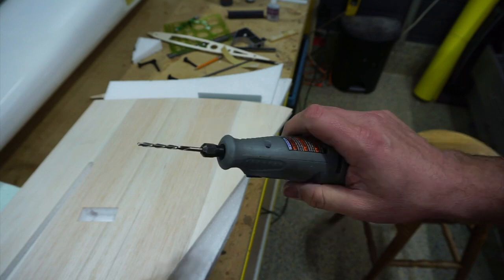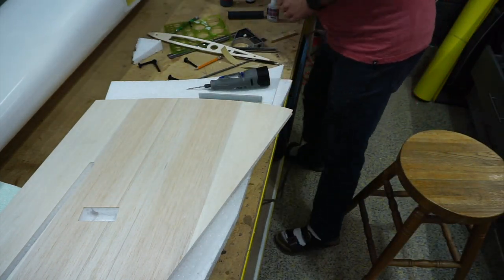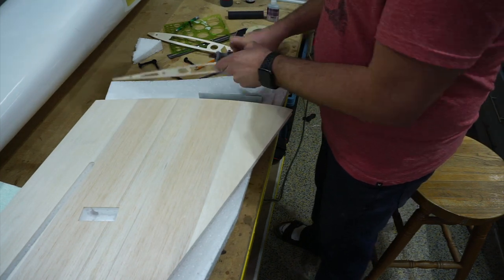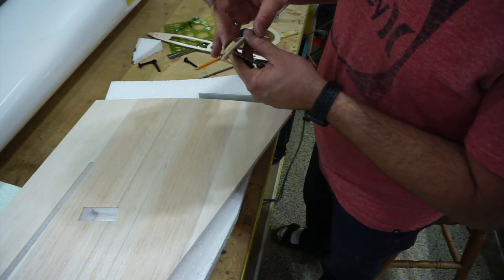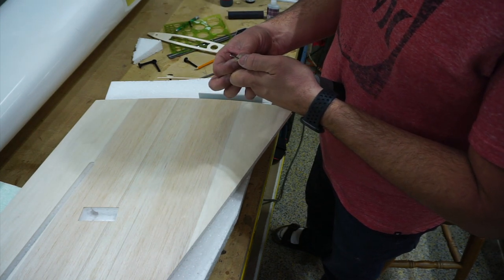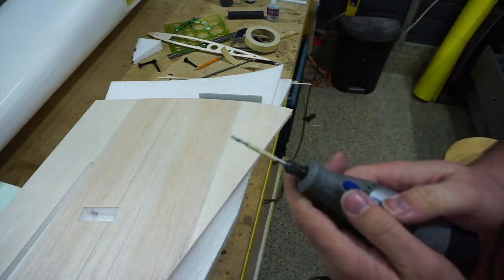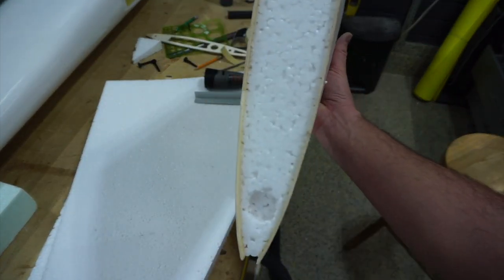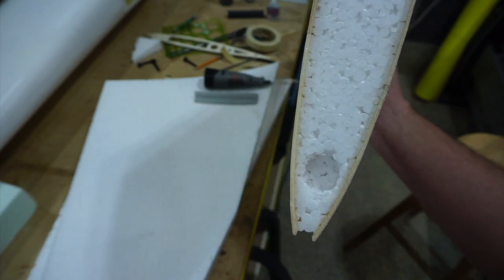To recess the foam I'll use the roto-zip bit again, but this time I'll tape the end to control depth. I want to go just a hair past the width of the bolt block so the bolt head has wood to sit in and the whole thing gets captured. The two holes don't have to be super precise — we're going to use polyurethane, which will fill that recess, expand around everything, and hold it nice and solid.